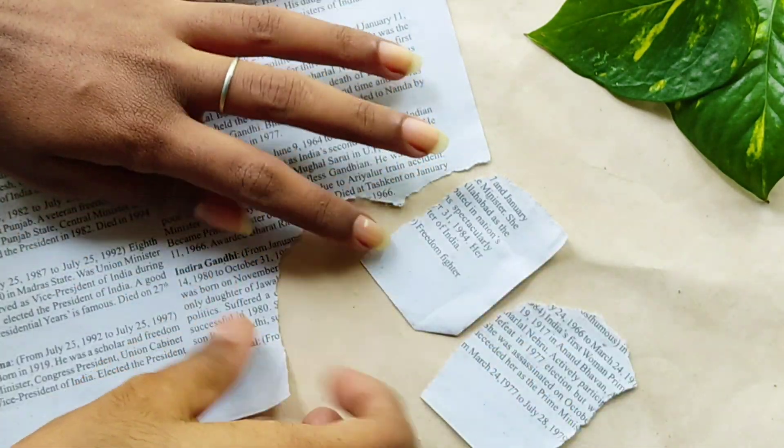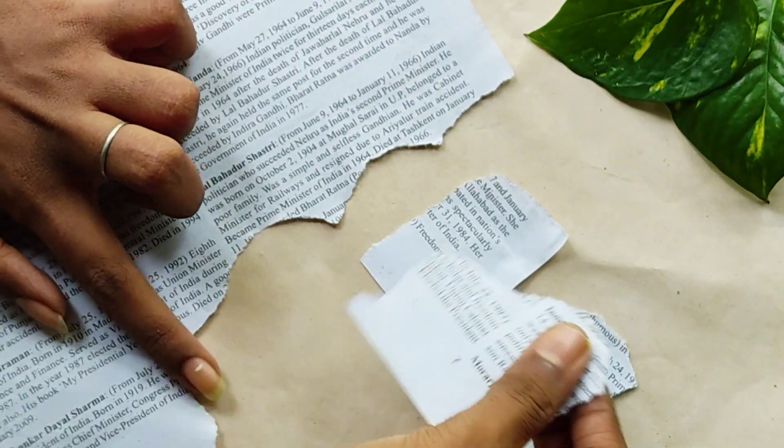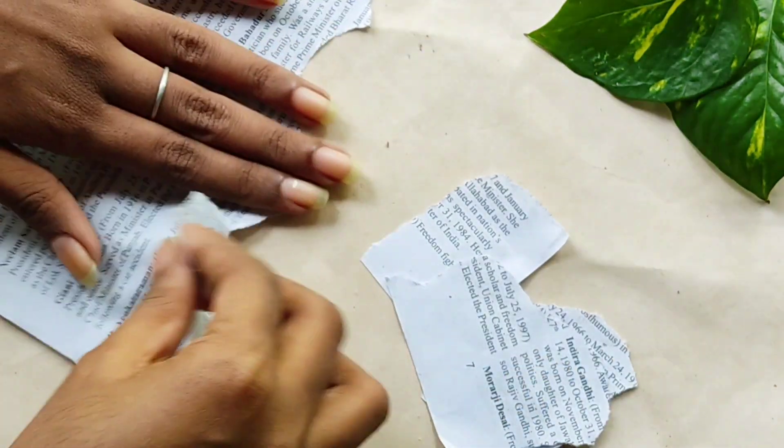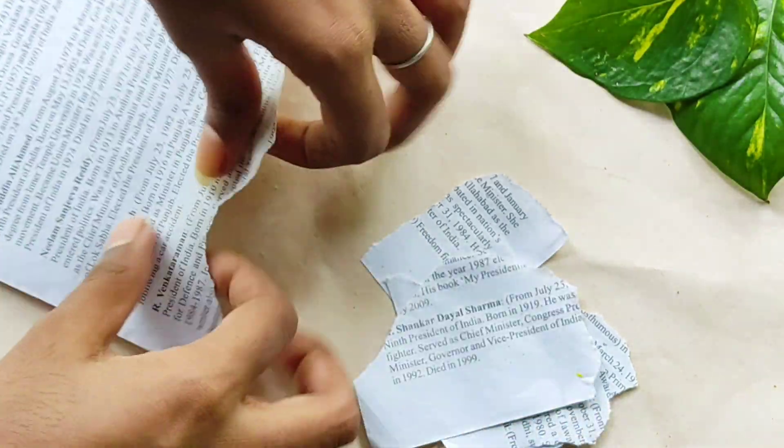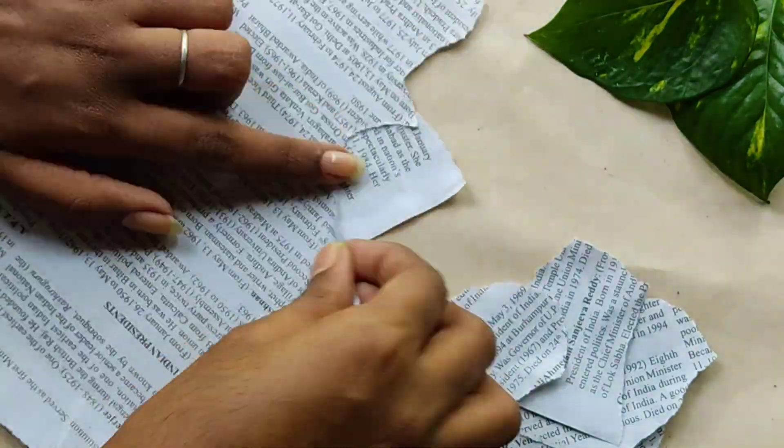Now we have a paper. Like English, this is a newspaper that you can use. This is an activity book.